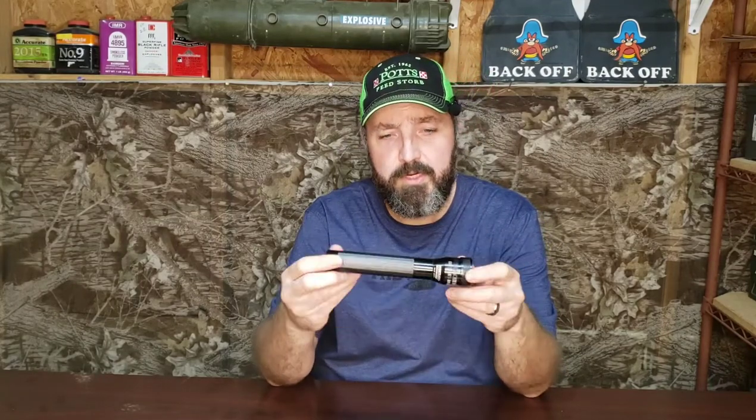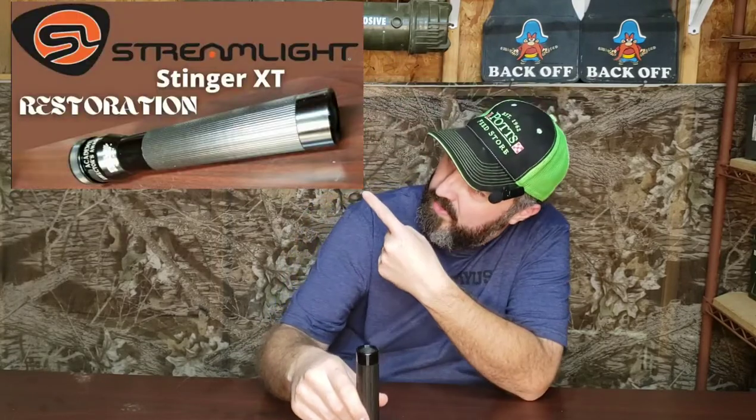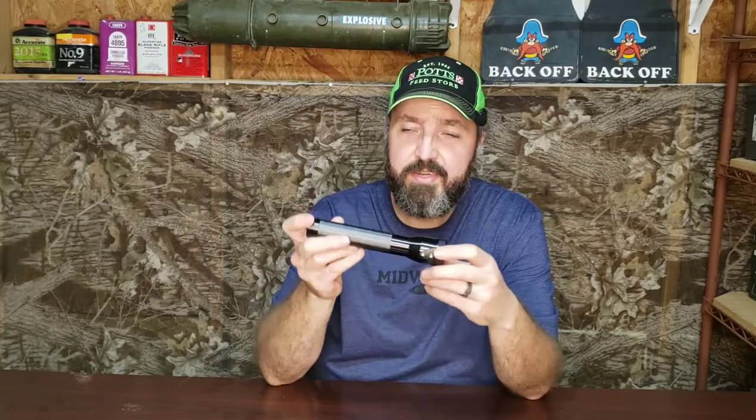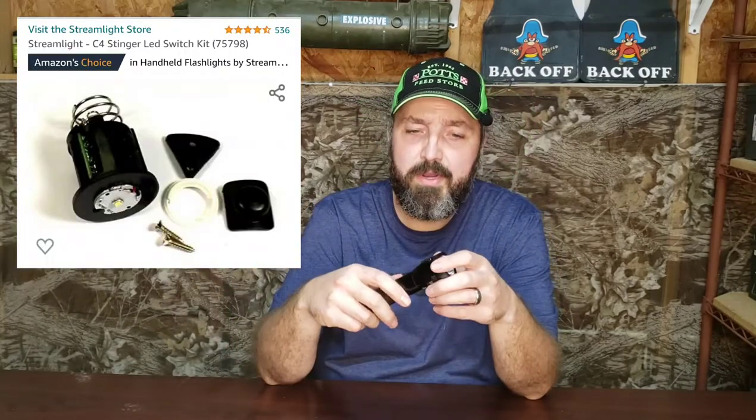Just a few of you watched the video I did the other day when I refurbished this old Streamlight Stinger XT flashlight — I gave the backstory on it, it's right up there. The biggest issue with this flashlight is it just doesn't have much in the way of light output. The old-fashioned xenon bulb doesn't put out very much light, it gets hot, it drains the battery pretty quickly — it's not an efficient package. The inside of the head is milled in such a manner that you can't use the new C4 LED upgrade, which I had originally purchased and just did not work, so I sent that back and ordered something different.